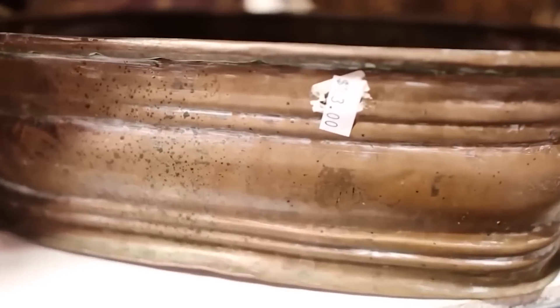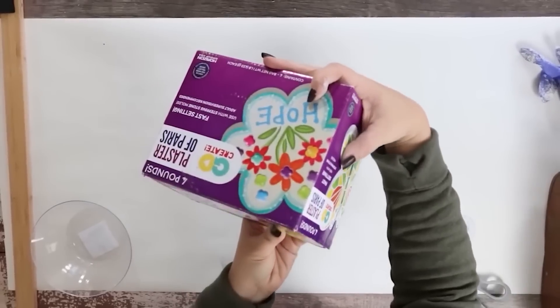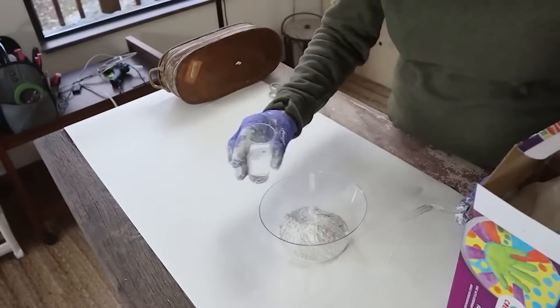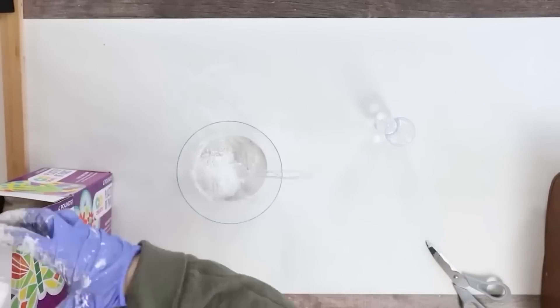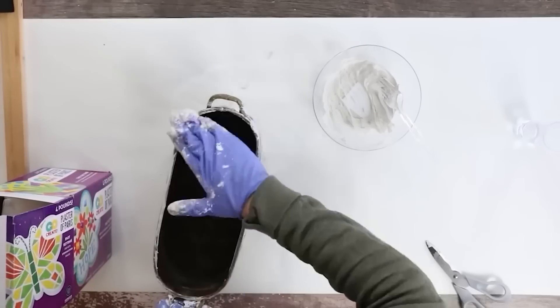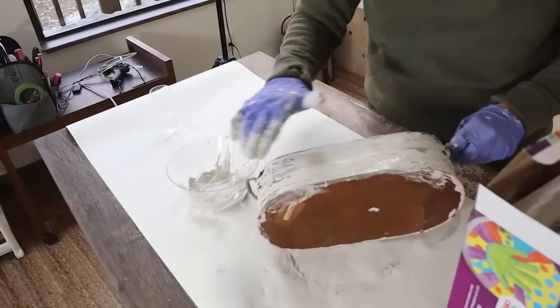I'm always a sucker for a little tin when I go to the thrift store. I really liked the shape of it, but I definitely wanted to add to it. So I decided to get some of my plaster of Paris. I bought a big container of this on Amazon — I'll link it below — and it lasts forever. I've done a ton of projects with it. You just want to mix it with a little bit of water until you get a paste consistency. I'm going to use gloves to smear the plaster onto the container. I want this to have a really old look, so I'm smearing the plaster around the edges. I'm not concerned with covering the entire piece — I still want some of the original piece to show through — but it's just going to give it a really rough look.